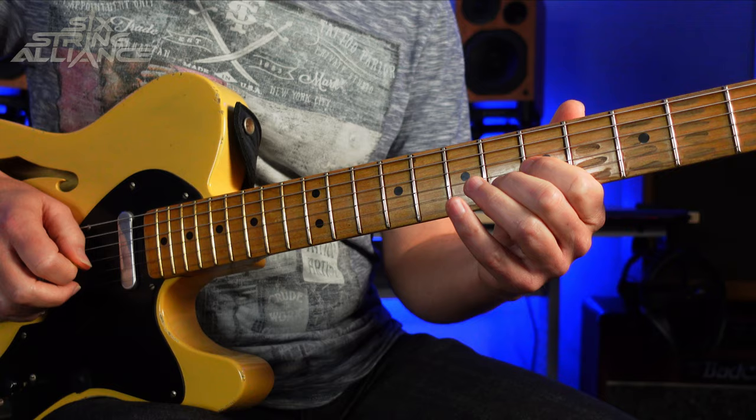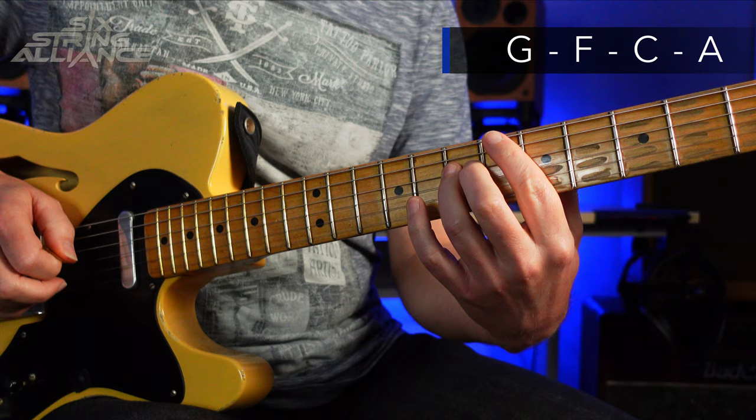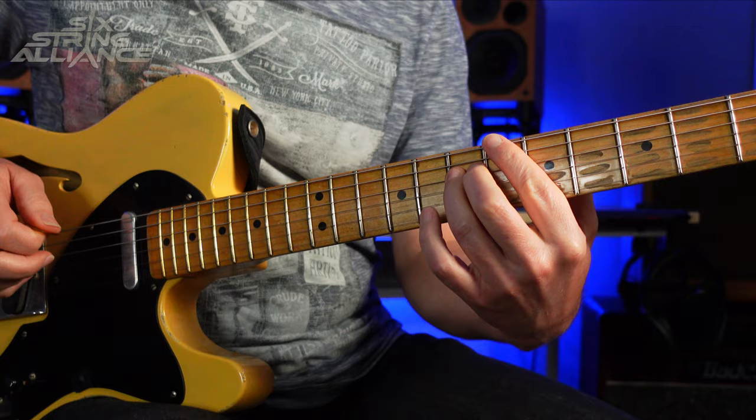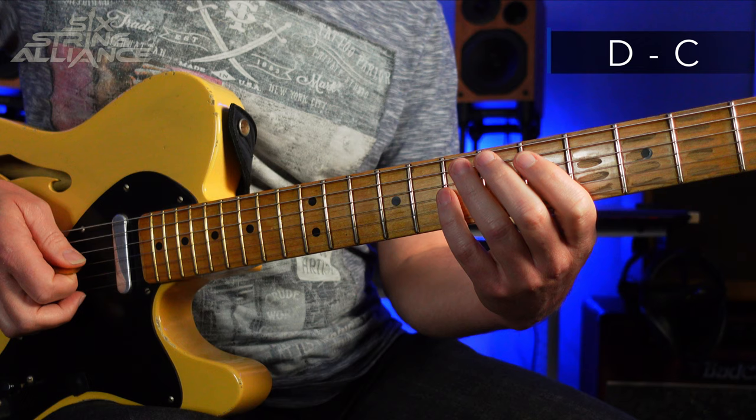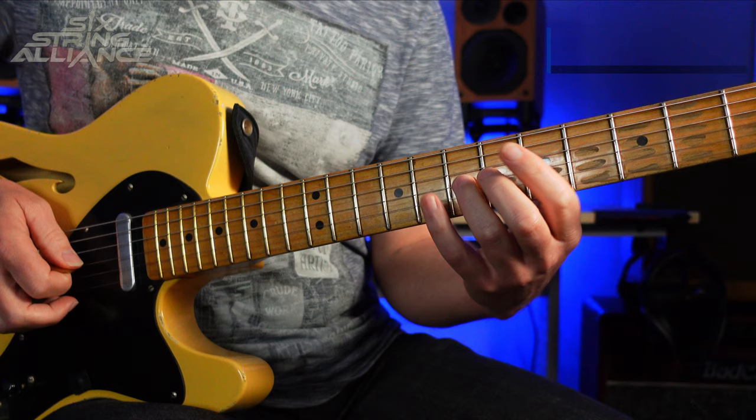Then we go to the G here on the eighth fret on the B string and pull off to the F on the sixth fret, then to the A here on the seventh fret on the A string, and the F here on the eighth fret on the A string, and then there's a position shift.